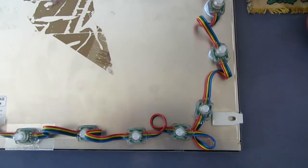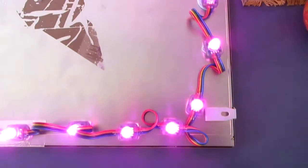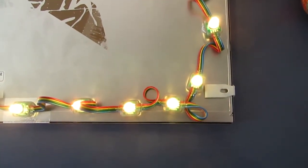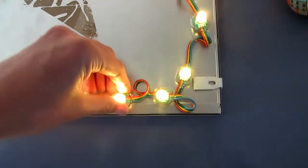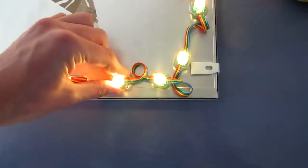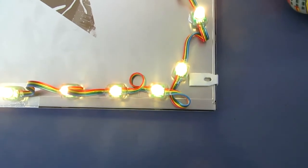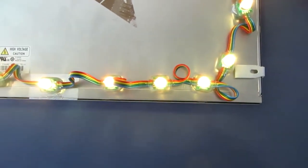Here we can see another installation on the back of the monitor. You can see it changes the lights exactly the same as previously shown. I've just stuck it down with BluTac for temporary testing, but you can use Sugru or some other fixing device — they're pretty easy to stick on however you like.